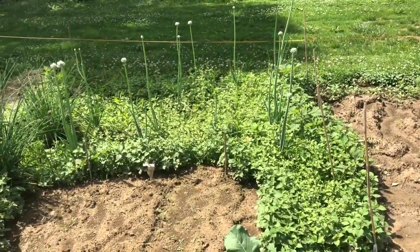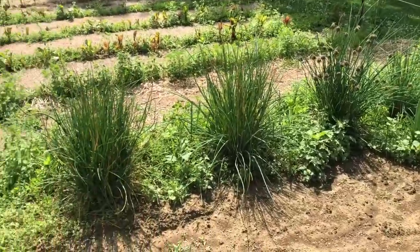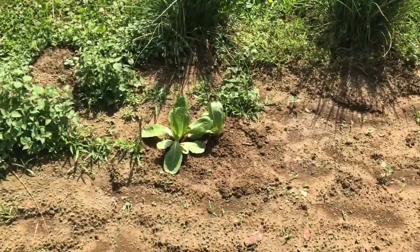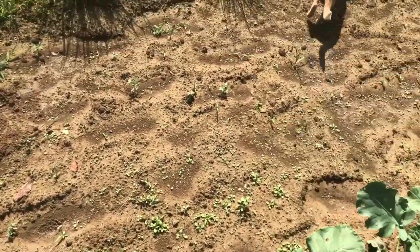I've got my onions. Chives. Lettuce — I'm not doing so well there. Only two plants came up out of two rows.